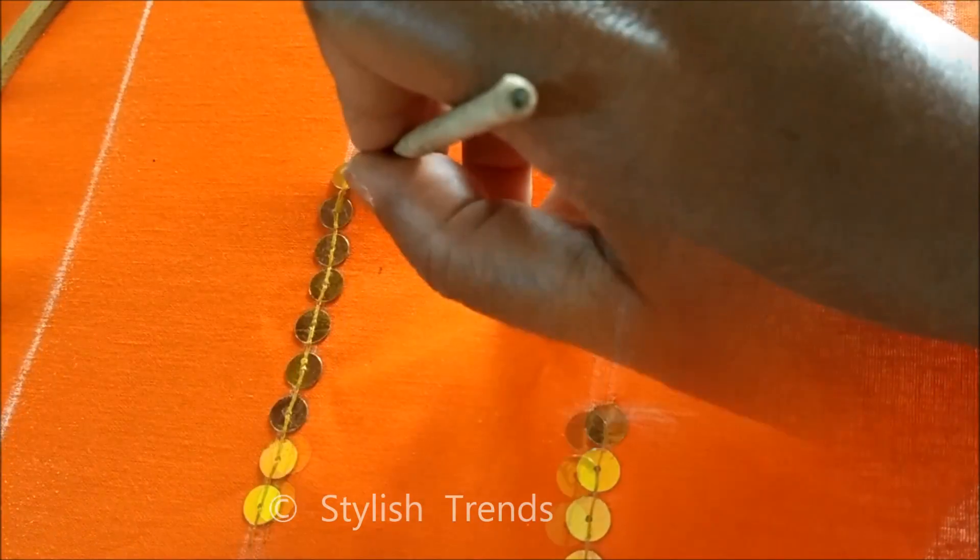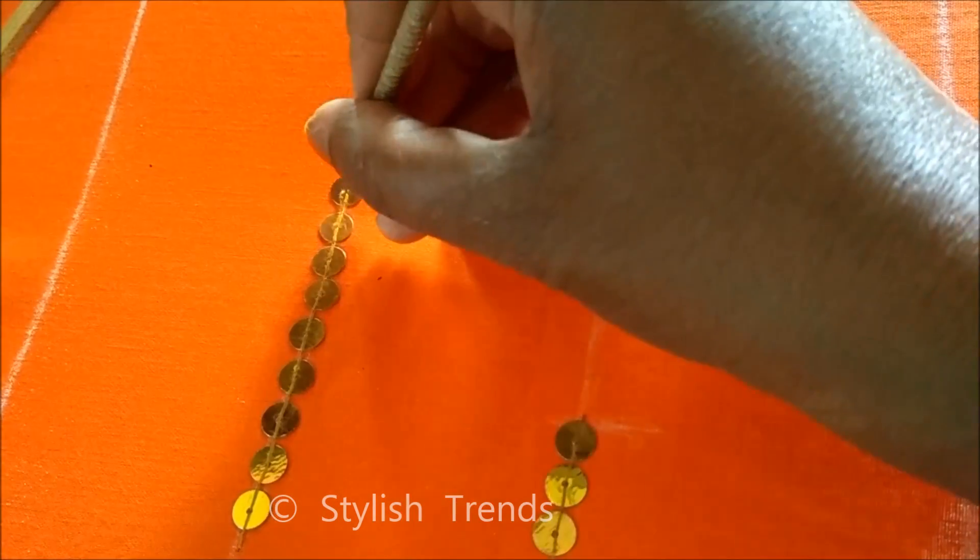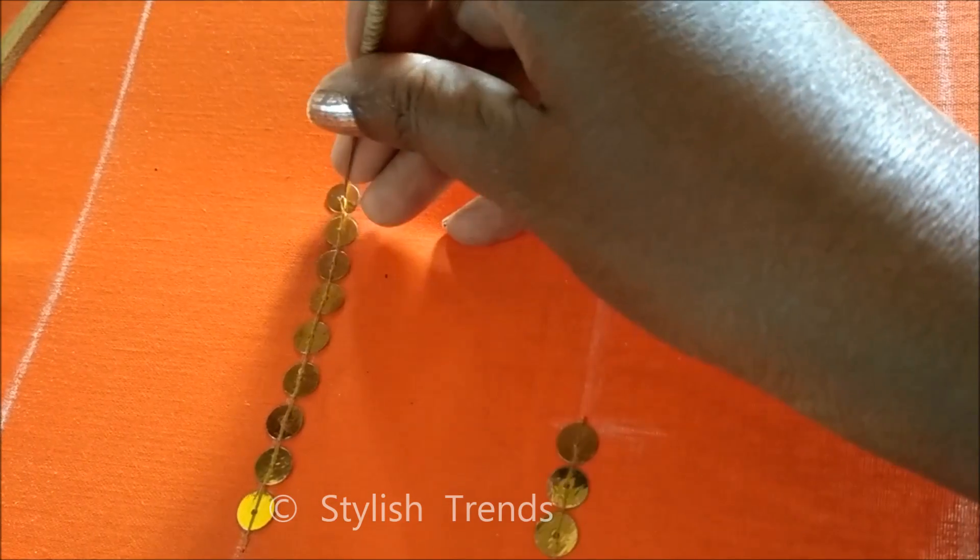This is the line of sequence — mirror work, sequence, mirror work, sequence, mirror work. The first thing we have to do with the sequence work is do a mirror stick.